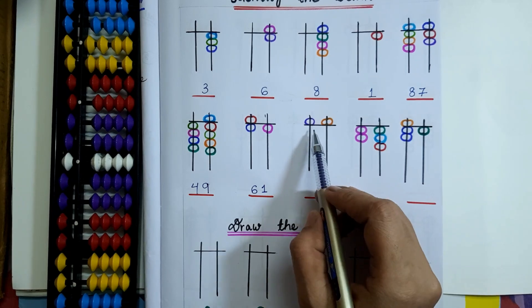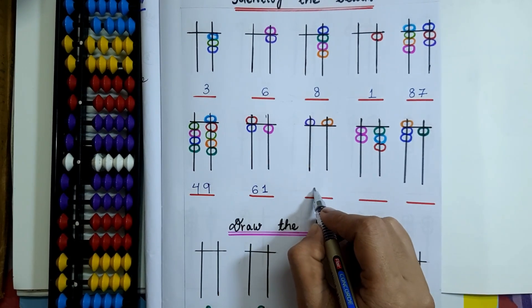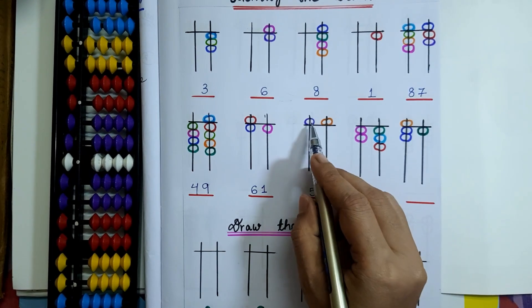Next question: on the 10's rod, only 1 upper bead is touching the value bar, so that is 5. And on the 1's rod, also 5. So here the bead value will be 55.